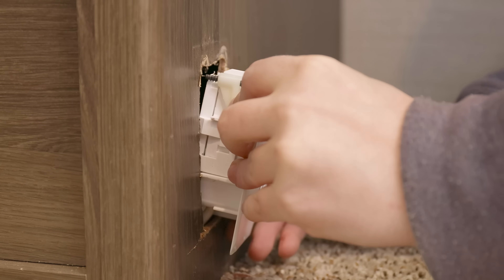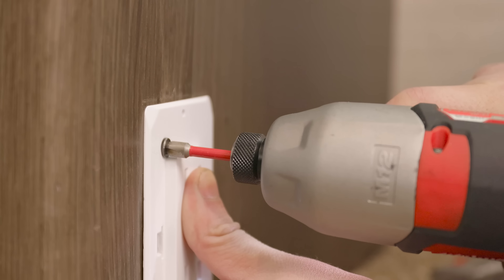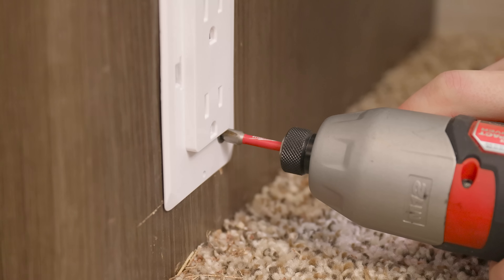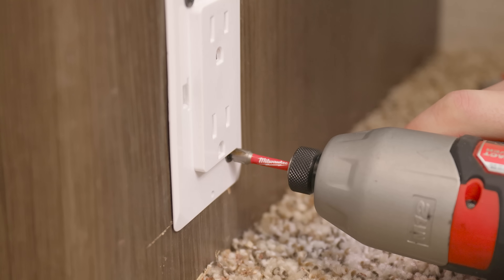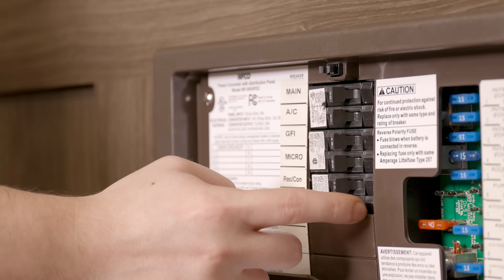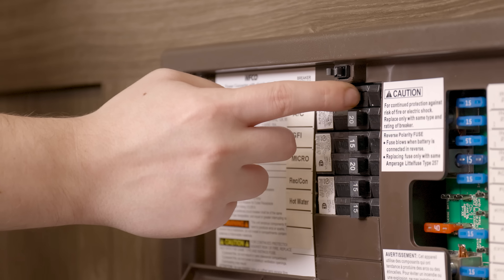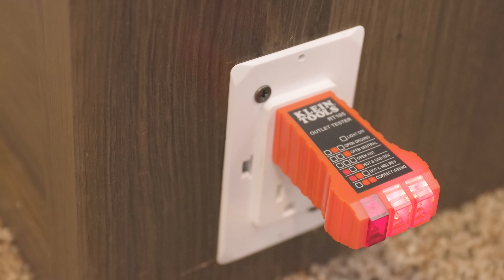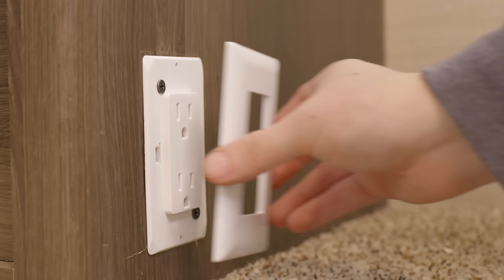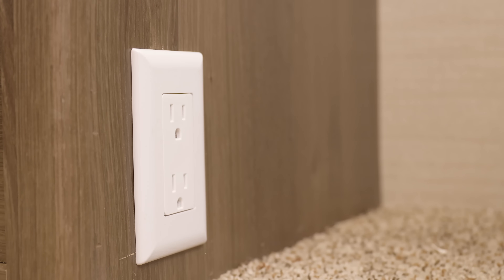Once that's done, we'll take the new outlet and insert it into the cutout hole, then use a Phillips head screwdriver or drill with a Phillips head bit to tighten it in its installation area. Then we'll flip the breakers back on and test the outlet with our outlet tester to make sure everything is wired up and getting power. If everything is wired correctly, we'll put on the new faceplate and that's it.